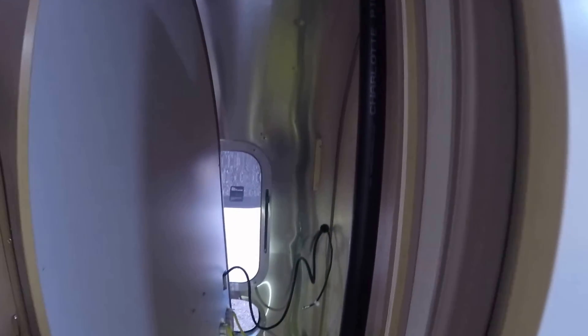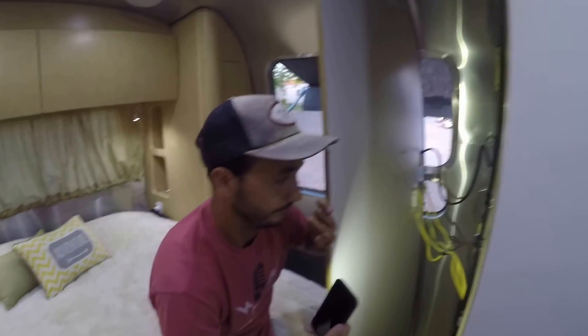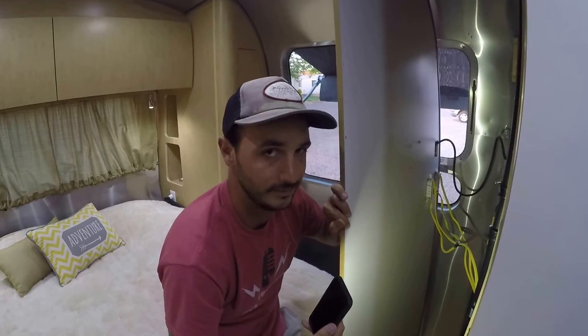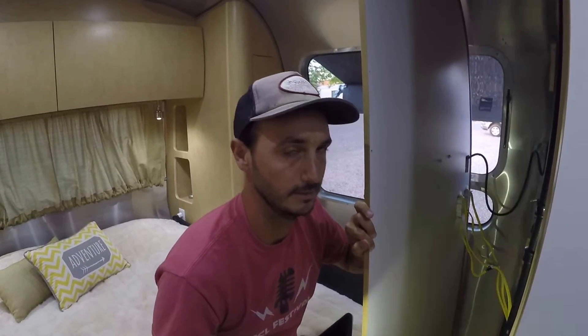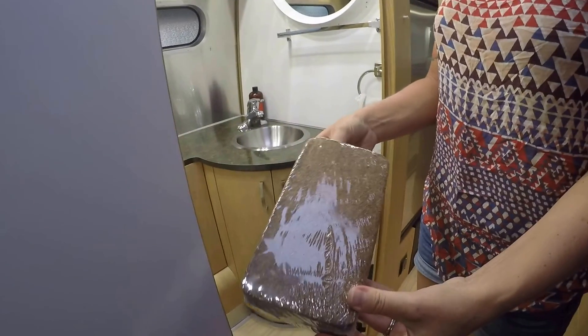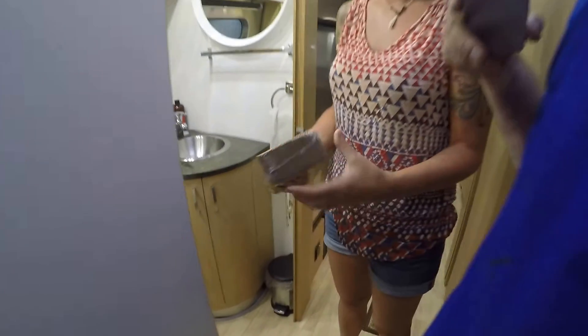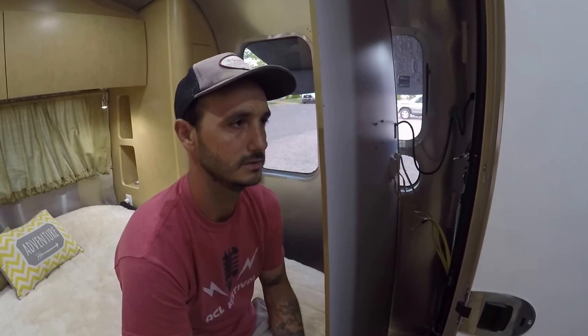It's a pretty straightforward, simple install. There's not much information about it online so I just got in here and started figuring it out. On a scale of one to ten it's maybe a three to five — honestly, it's more work putting the coco coir in the toilet than it is installing it. We use coco coir; we buy it in one-pound bricks and it usually takes one-and-a-half bricks to fill it up. You can buy it on Amazon, it's really cheap. You can also use peat moss, but coco coir is more sustainable since peat moss takes a really long time to grow.